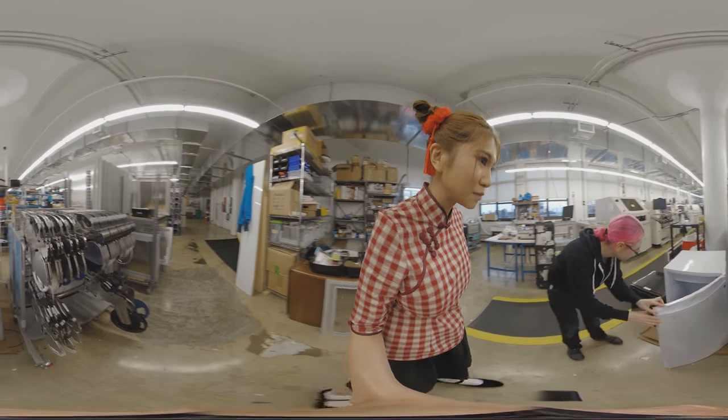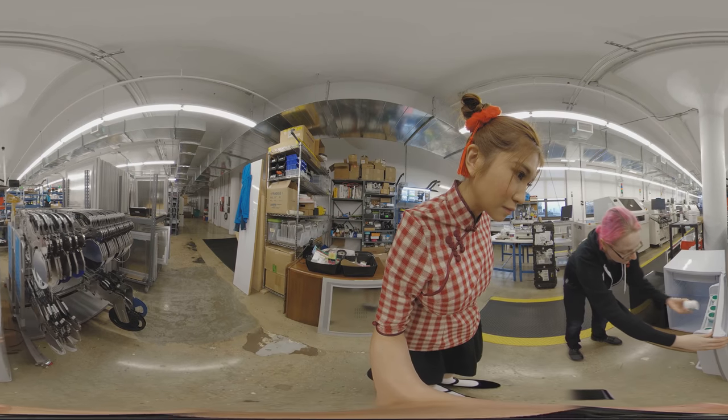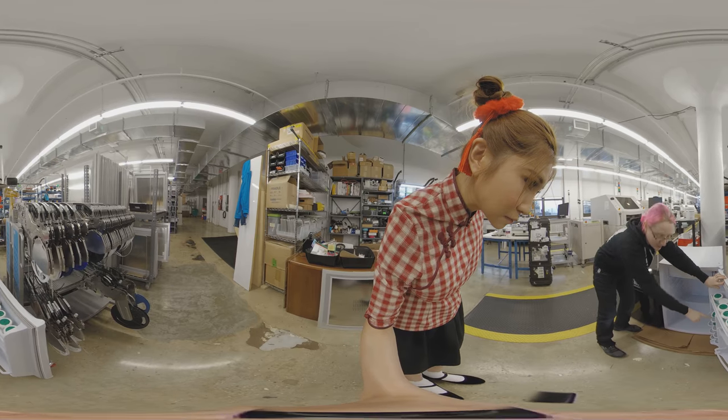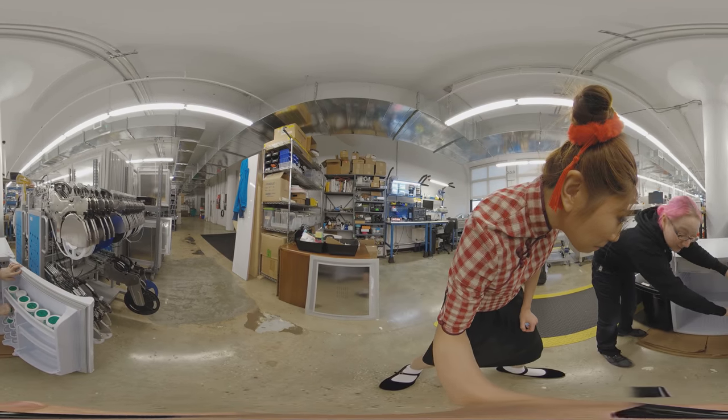This is the fridge for our solder paste. We have solder paste and we use lead-free. It's nice. It's made from Coca-Cola cans but it also fits your solder paste.